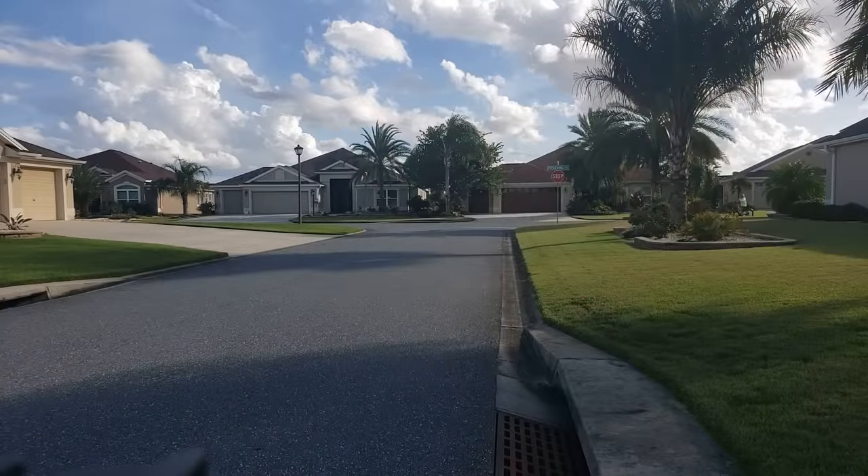A big part of our retirement has become bike riding. We didn't do it much back in Indiana — we lived in a hilly area. This is a perfect place to ride bikes.